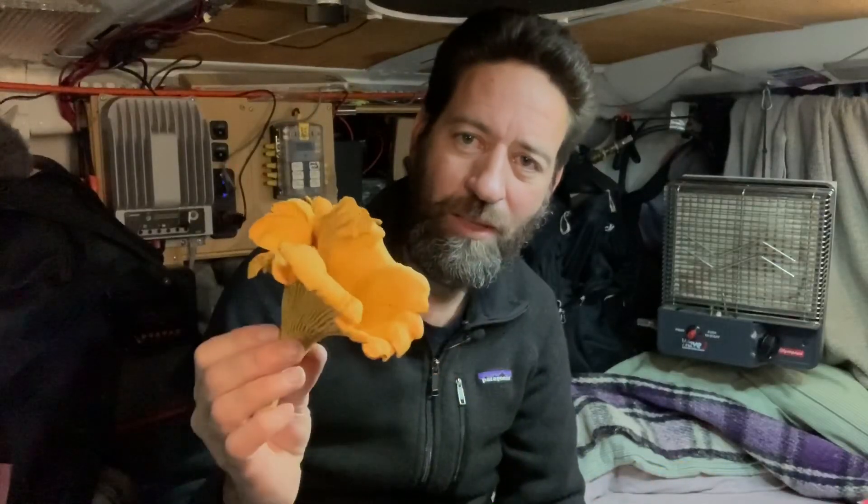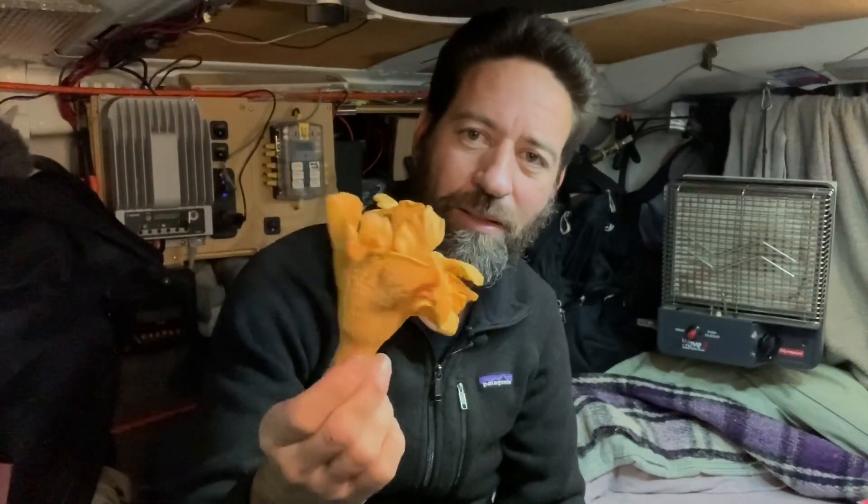So I got something special. My boss is a mushroom hunter, and he goes all over and hunts mushrooms — I think mostly in the Olympics. I'm not quite sure where he was this last weekend, but he brought me a chanterelle. Look at that. Just a beautiful thing.